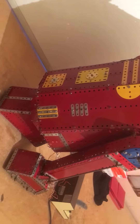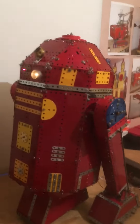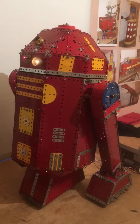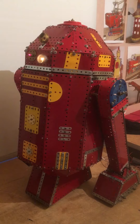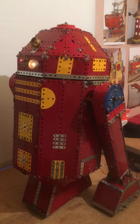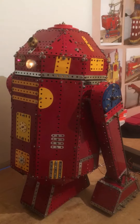Hi, it's me Kano Man 54. Here we have a model of a droid from Star Wars. It's based on R2-D2, but the head's quite a bit different and the colour's different.